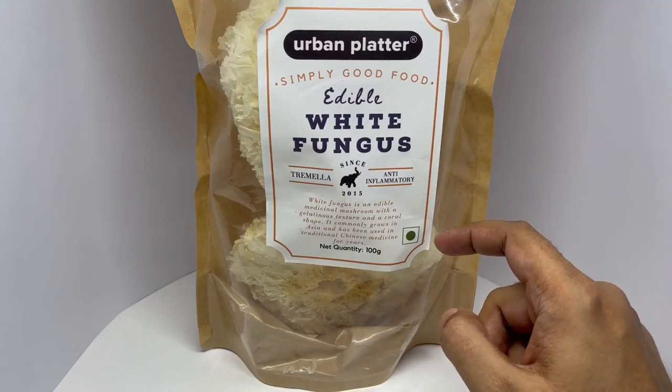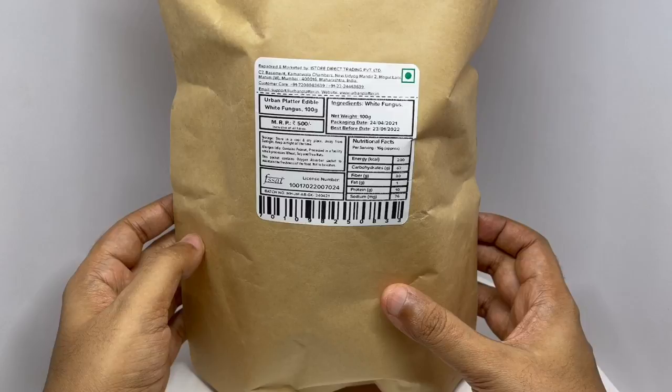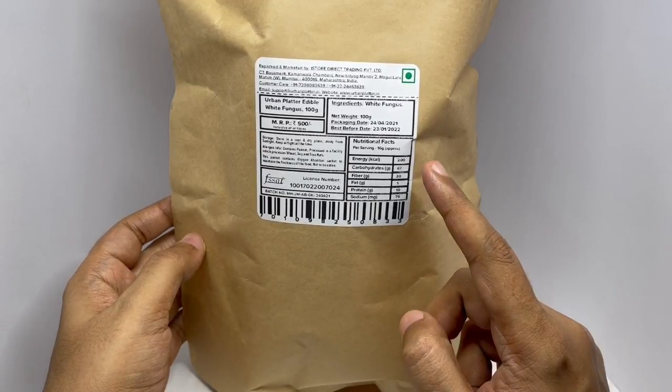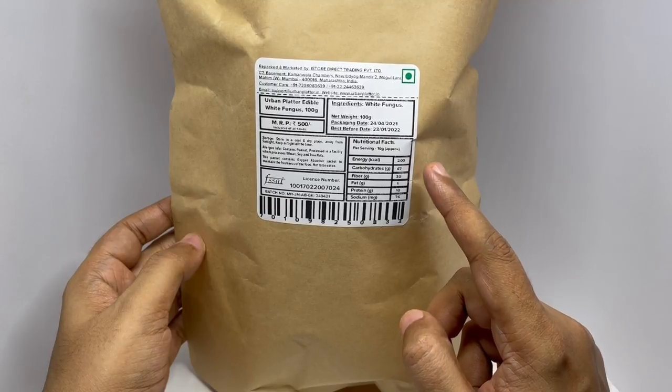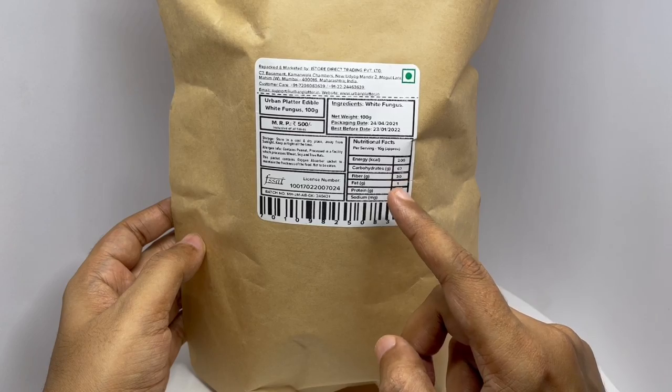This vegetarian product costs around 500 rupees, or about 8 dollars. 16 grams is around 200 calories. This is made in Mumbai, India.